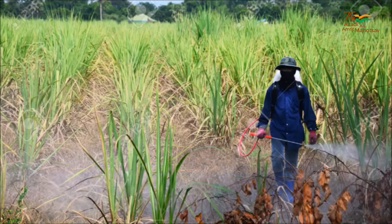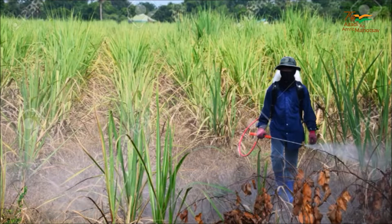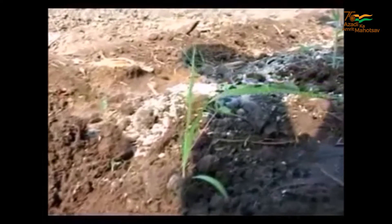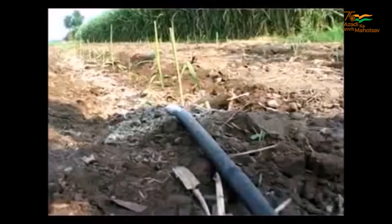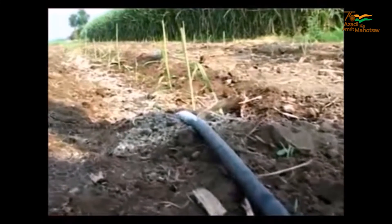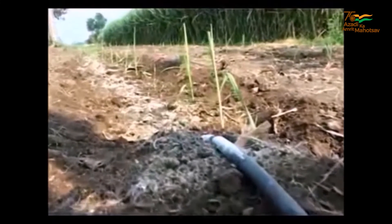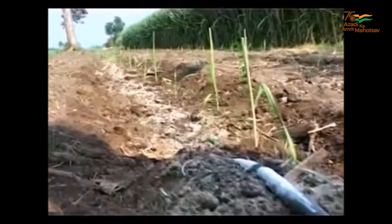In addition, application of biofertilizers like Azospirillum and Phosphobacteria would enhance crop growth. Give irrigation once in 7-10 days. Drip system can be practiced due to wider spacing and single seedling, which saves 40-50% of water.